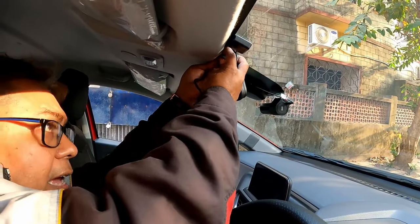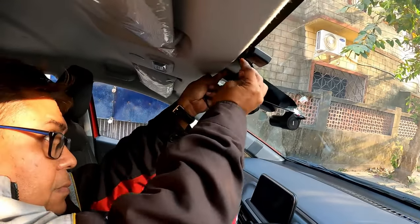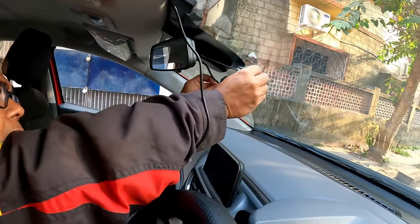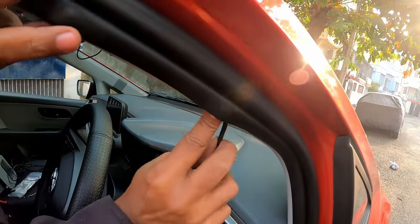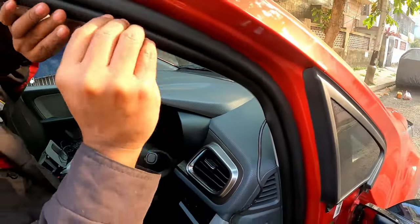There are two options: if you need hardware parking monitoring or not. I have brought the wire along the whole headliner — these clips are very handy for that. This is very nice because the connection will go directly from your ignition.